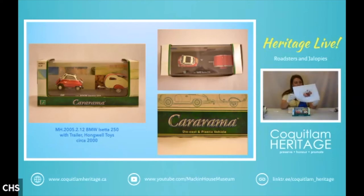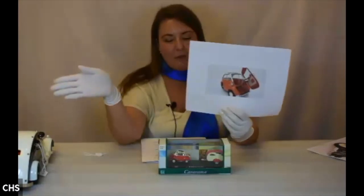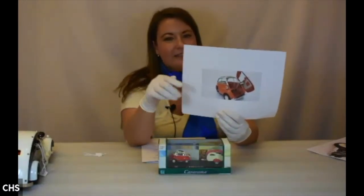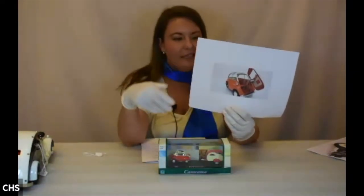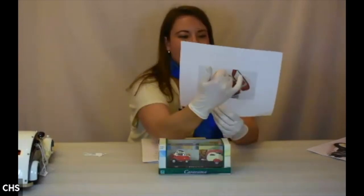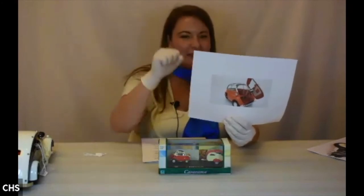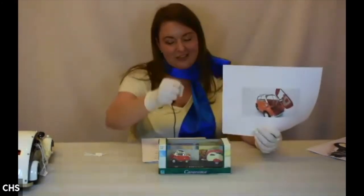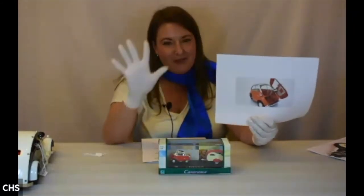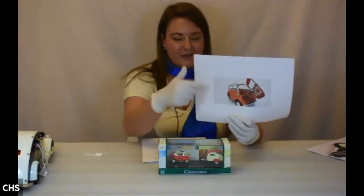These cars are really unique. The entire front end opens so you can get in and out of the car, which meant the steering wheel had to move out of the way before you could sit down, then you'd pull it closed. The latch is actually a refrigerator latch — like on old-timey refrigerators where you have to latch them to keep them closed. The fuel tank holds about five gallons of gas, and the engine was actually located on the side of the car — not in the front or the back.